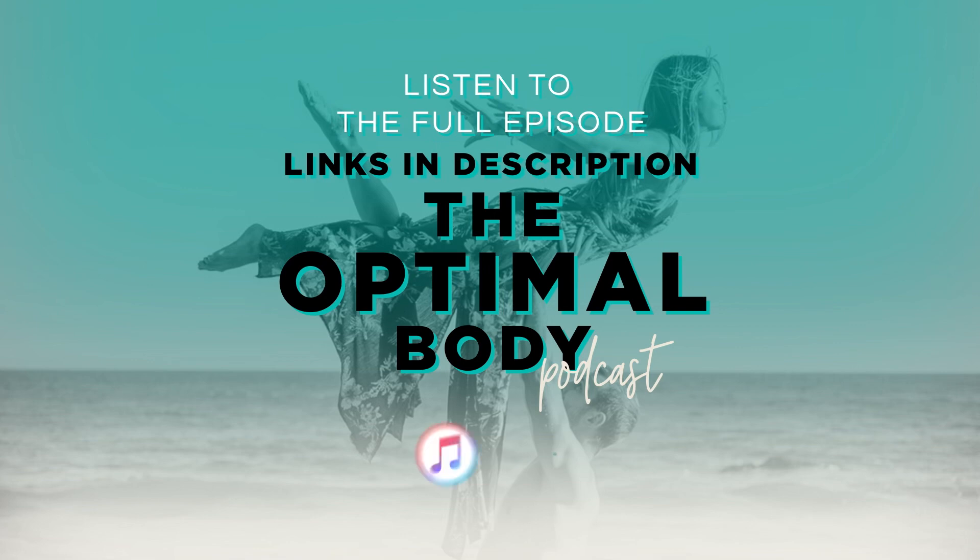Thanks so much for joining us for another PT Pearl. We hope you learned something you can actually implement in your body. Don't forget to comment below and subscribe so you don't miss out on future videos, PT Pearls, and explanations. If you have a question, drop it below and let us know what you want to learn more about.